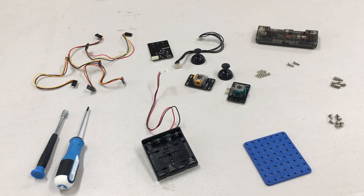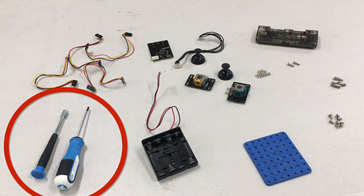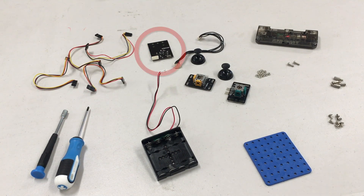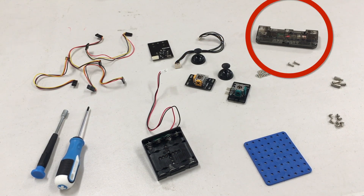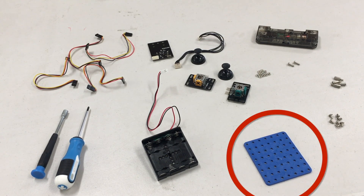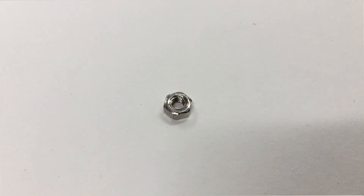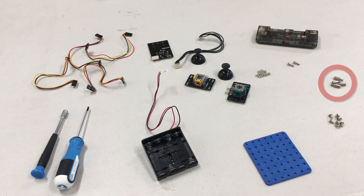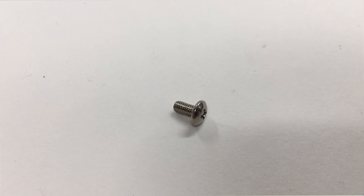Hey everybody! In this video we're going to go over how to build the Kodron Pro remote. You can see all the pieces laid out here. A Phillips head screwdriver comes with the kit, but a nut driver may also come in handy if you have one. Here we have some wires and this is the BLE board or the Bluetooth module. This is the battery pack. Here we have the joysticks, the smart inventor board, and we have a little blue piece here that will hold everything together, and then we have some nuts, some longer screws — we just have two of these — some standoffs, and some short screws. And with that, I think we're ready to get started.